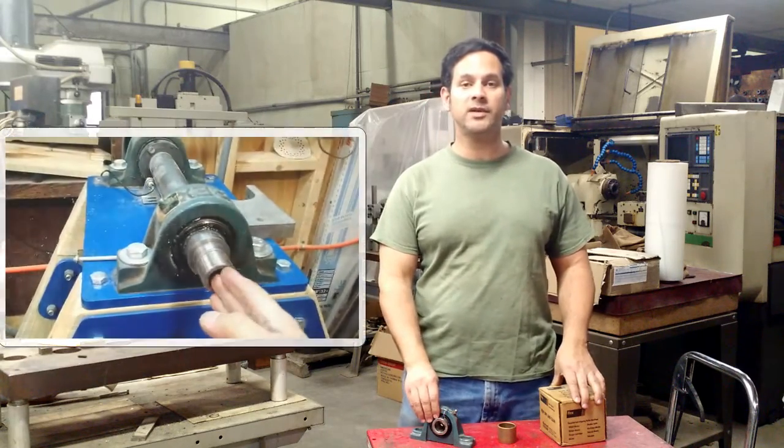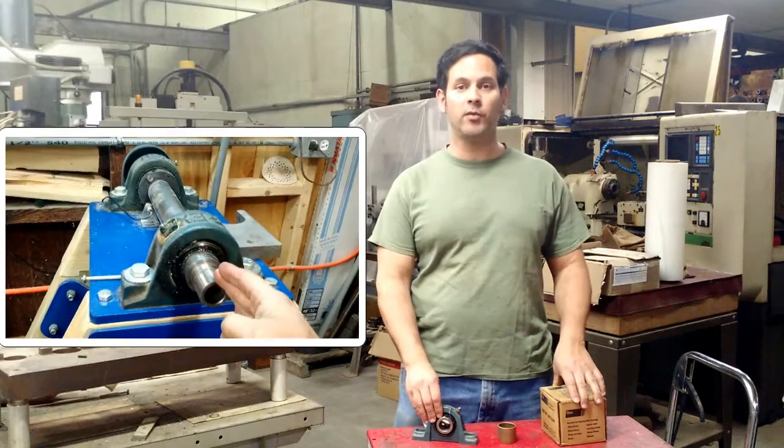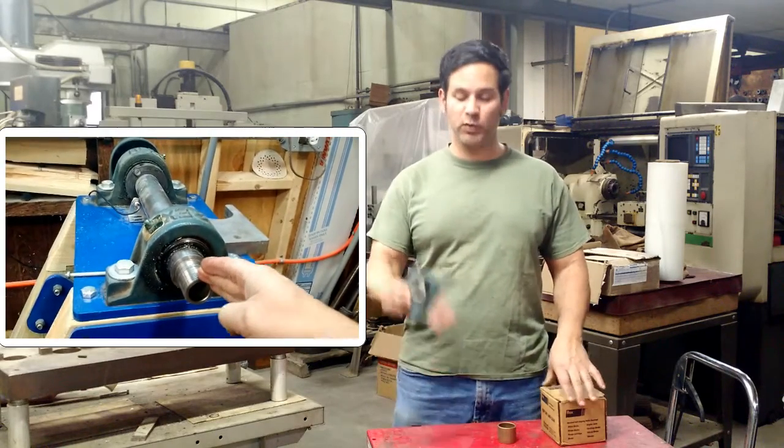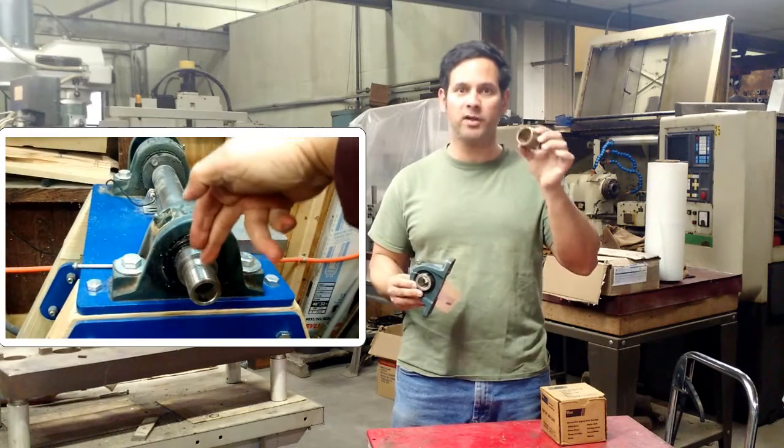Hello everyone, my name is Ray. Thank you for visiting my channel, and please don't forget to subscribe. In my previous video, which you can see a link to in the upper right, I discussed the difference between a mounted bearing and a sleeve bearing, a bronze bushing or bronze bearing.